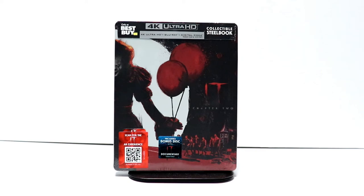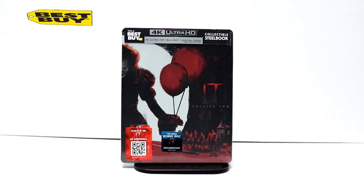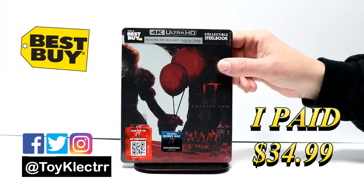Hey, Tony here. Today we're doing an unboxing of the Best Buy Exclusive Steelbook for IT Chapter 2, so stay tuned. Today I picked up my order of IT Chapter 2. This is a Best Buy Exclusive Steelbook.